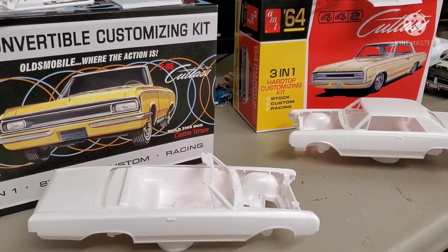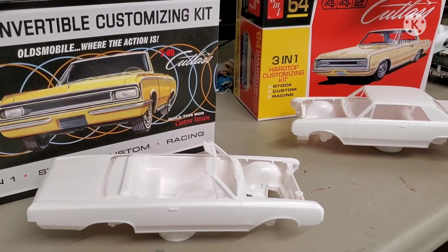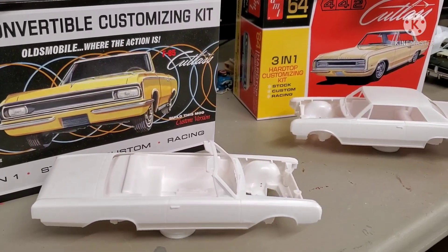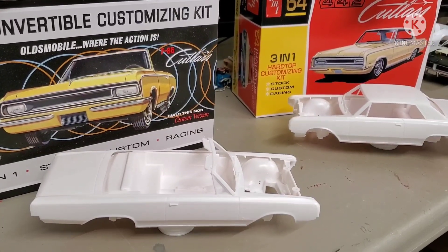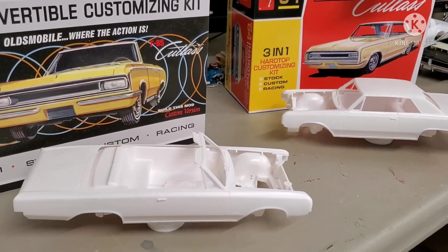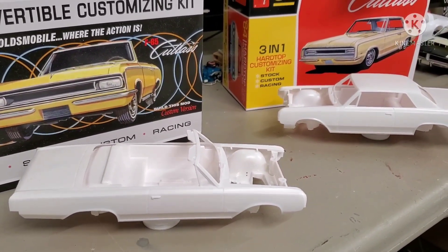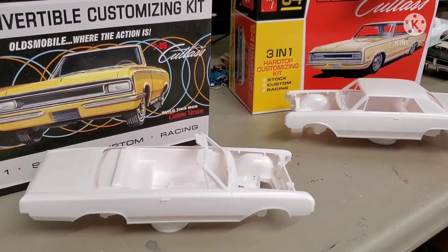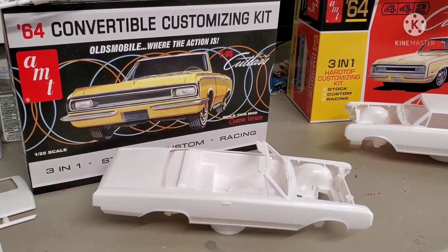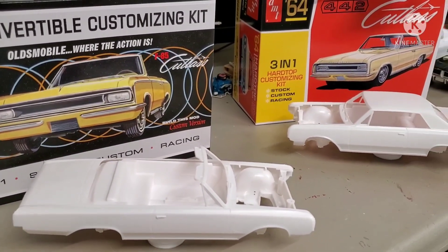When they announced the 442 hardtop it was just a given. I had owned one of the convertibles — used, built up, glued, yellowed — and I sold it along with a bunch of other stuff years ago. When Round 2 said they were bringing it back out, thank you — I don't know if I've thanked you yet but thank you.